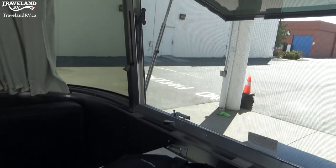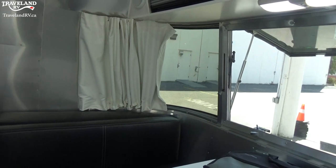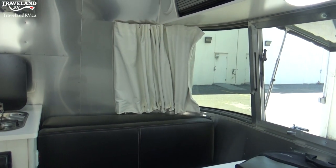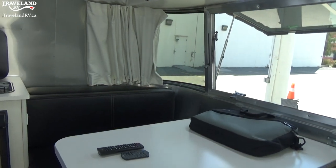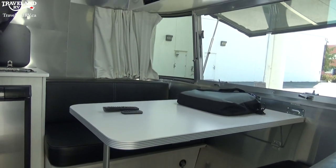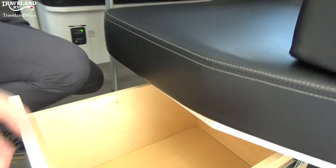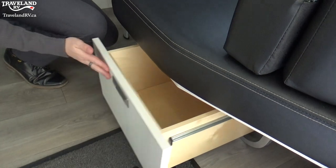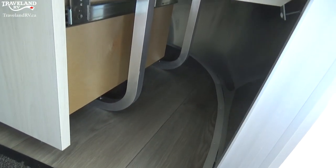Getting out of the dinette, the next thing we can talk about is the dinette itself, which does have some storage under it. You'll see this full pull-out drawer for storage right underneath, and then you'll have a little cubby space right when you're walking in as well — a good place for shoes and whatnot.